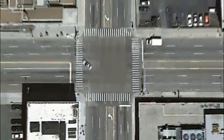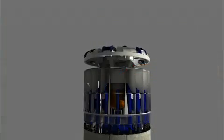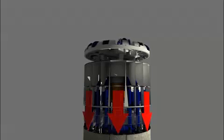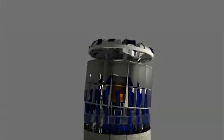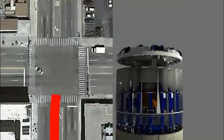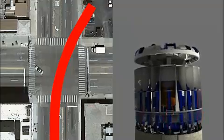Using a process called active articulation, Robbins EPBs can produce tight curves with a radius as small as three to four times the tunnel diameter. Active articulation allows the thrust to be transferred equally to the entire circumference of the segment ring, eliminating the problem of ring deformation. The articulation occurs between the front section and rear section, which are connected by articulation cylinders. Other EPBs use a process called passive articulation, which places uneven pressure on the rings while steering and causes deformation of segment rings.